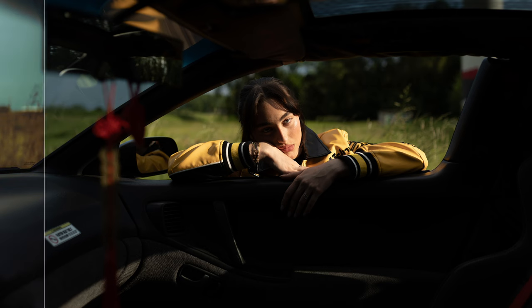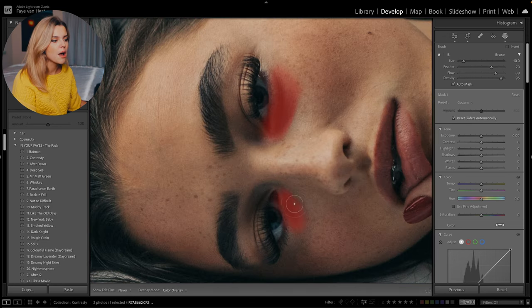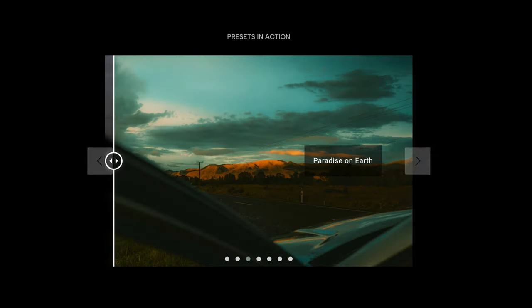All the photos you're seeing in this video are edited with my Lightroom presets and you can download them in the description. My pack comes with 25 presets, a bunch of editing tutorials, and some other goodies as well — these are literally the presets I use for every single one of my photo shoots, so you can find the link in the description.